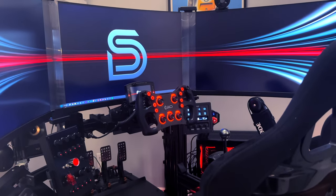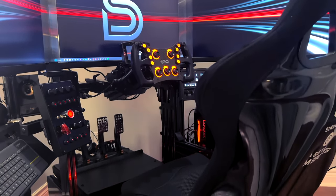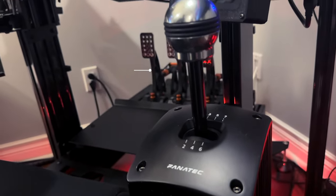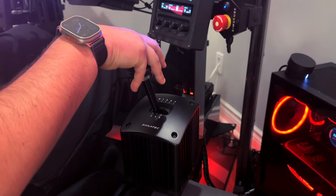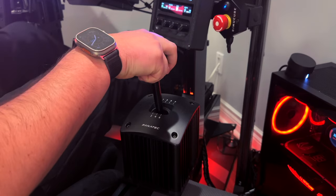For accessories, I have several enhancements and peripherals attached to my rig. First is my trusty Fanatec H-pattern and sequential shifter. This is still one of the best packages on the market in my opinion — it features solid build quality, excellent shifting feel, adjustable tension, and a switch on the side to change modes within seconds. I don't think this has been beaten yet as the best bang-for-buck shifter in the industry.